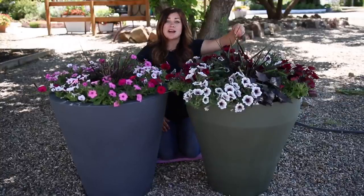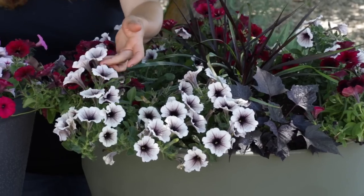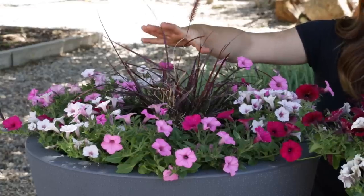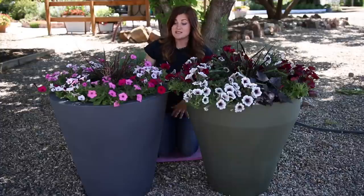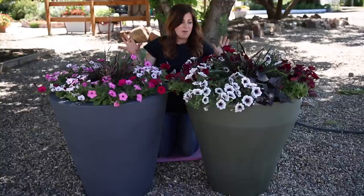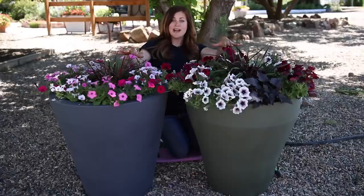For this Rim Planter, I used Graceful Grasses Vertigo as the centerpiece — it'll grow between three and four feet tall, so it'll be a beautiful huge thriller. On the outside I used Supertunia Black Cherry, Supertunia Latte, and a Sweet Potato Vine called Raven — I love the foliage on it. All these colors go really well together. And in the Dot Planter, I used Graceful Grasses Purple Fountain Grass as the centerpiece, and to surround it I used one of Proven Winners' 2017 recipes called Above and Beyond, which has Supertunia Vista Fuchsia, Supertunia Vista Bubblegum, and Supertunia Vista Silverberry — all nice bright pinks. I'm watering them in from the top first to make sure everything's settled.